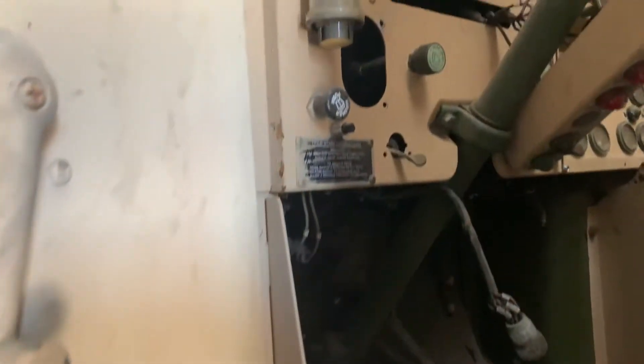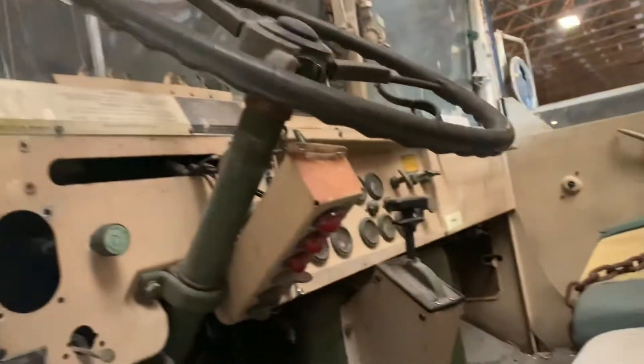There's three alternators hanging on the floor next to it, so that could easily be rebuilt. Obviously price reflects that. No jerrycans. I don't even know the serial number of this unit. Obviously it's the Cummins.